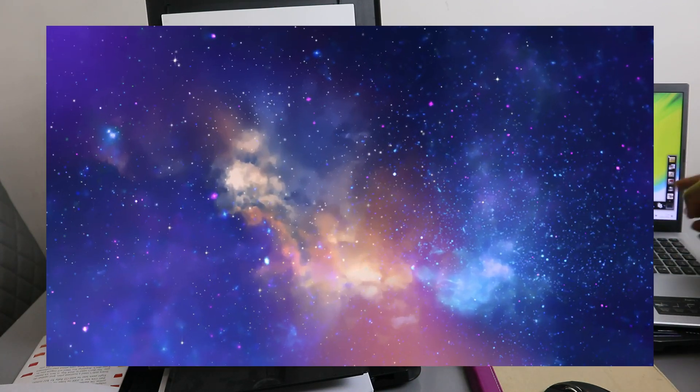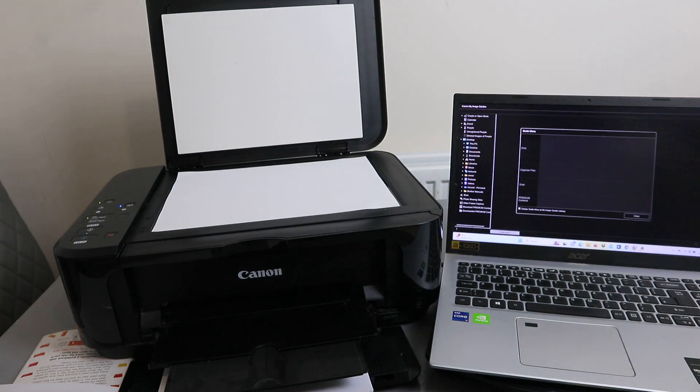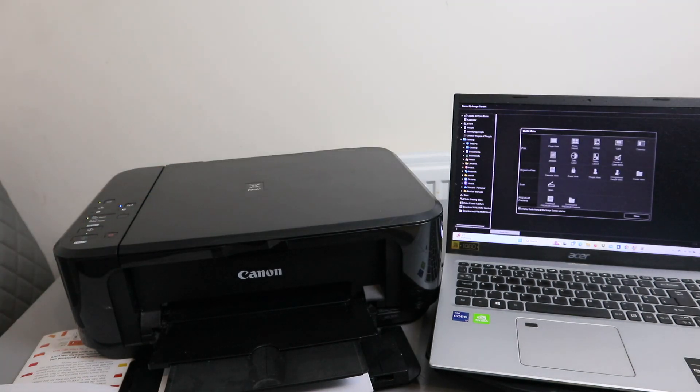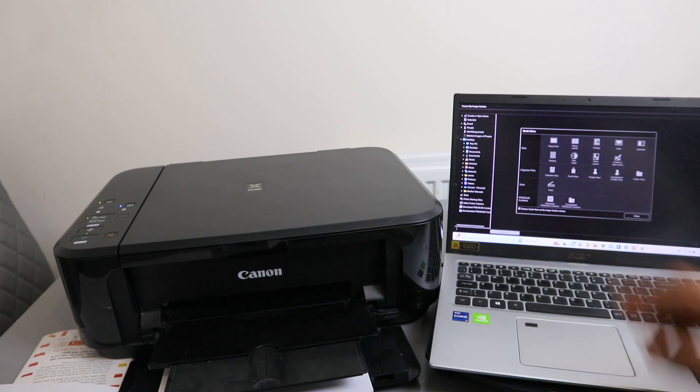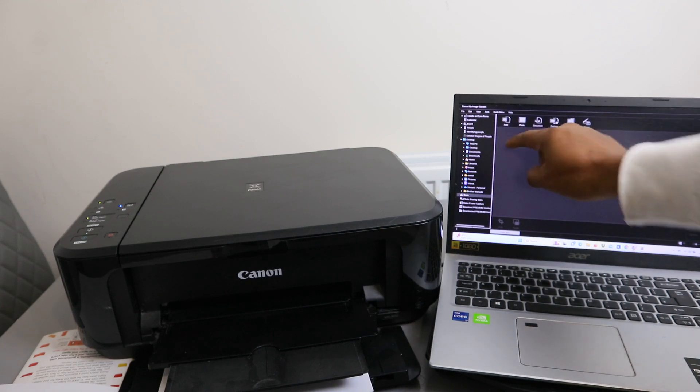To scan your document, you need to go to the Image Garden. Open up the Image Garden — this is the Image Garden. Now close it and go to Scan, so select Scan.